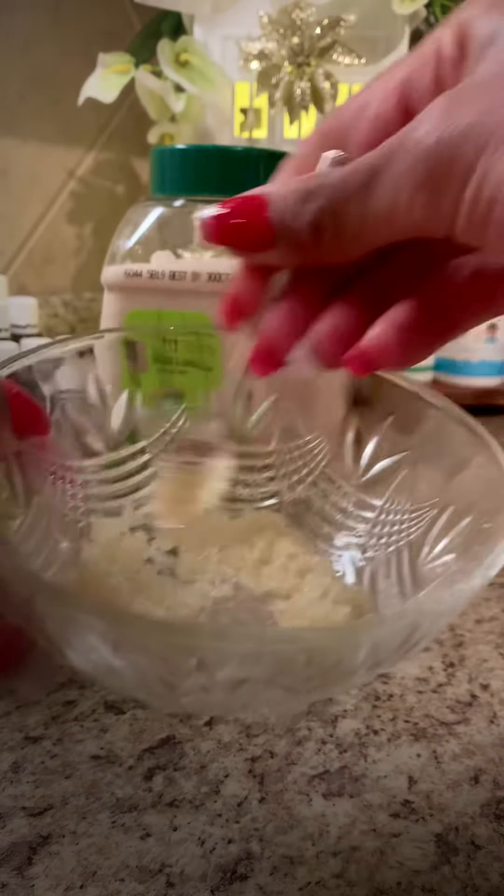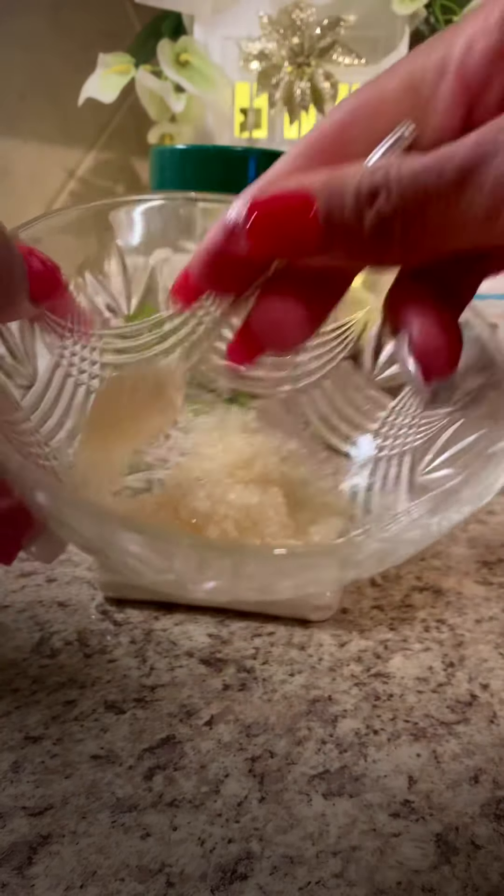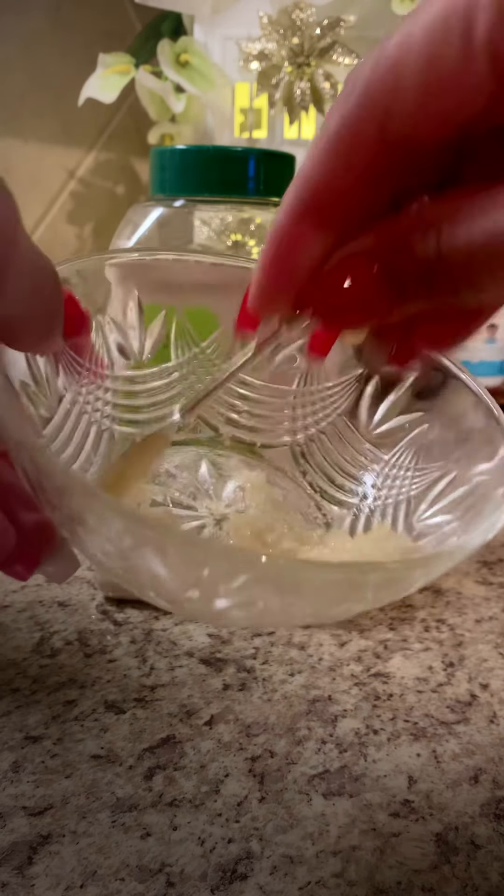So it's good to do a lip scrub. I like to do one once every night before I go to bed, after I brush my teeth. The cool thing about making your own lip scrub is that it's all natural ingredients, not harmful. You could eat this if you want to.